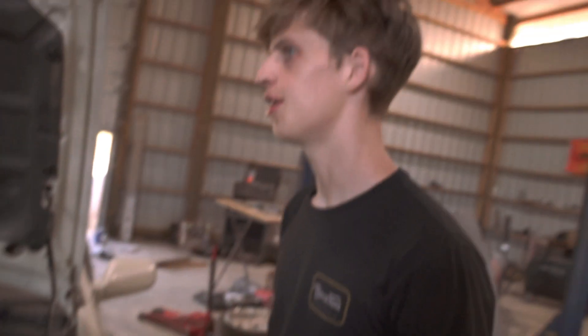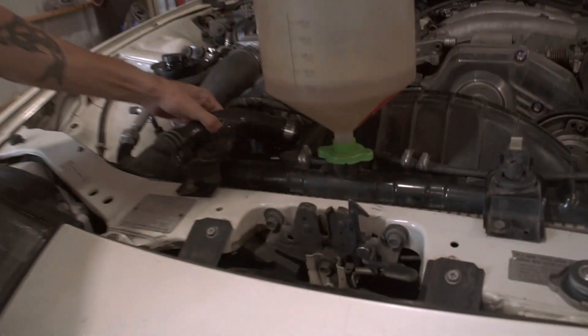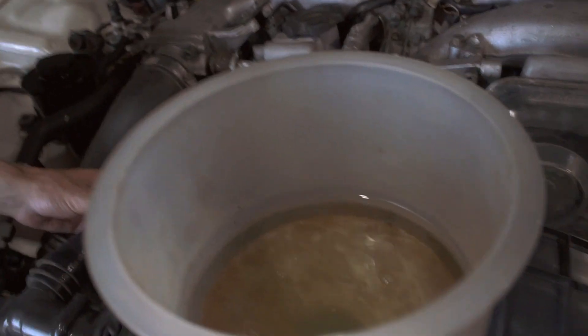I think it'll need a little bit more. It sounds a little picky. I just saw a pretty big bubble — the coolant's pretty cold. Gotta give it a little love, gotta work those bubbles out.